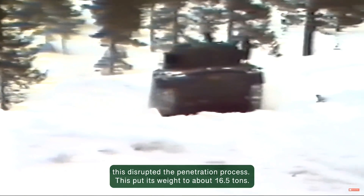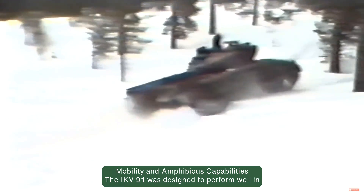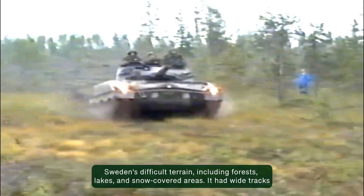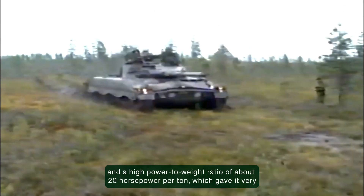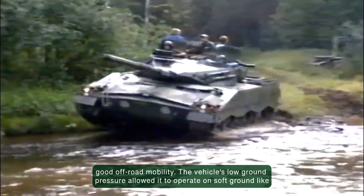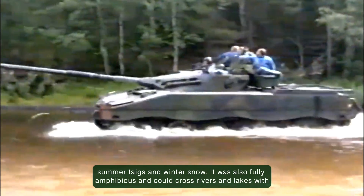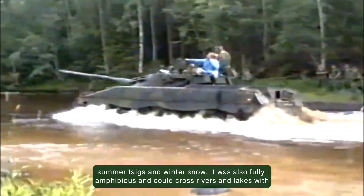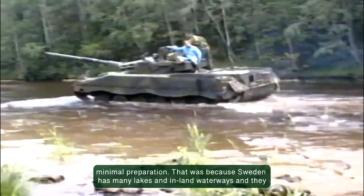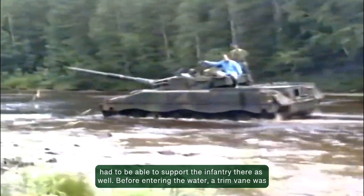All of this put its weight at about 16.5 tons. The IKV 91 was designed to perform well in Sweden's difficult terrain, including forests, lakes, and snow-covered areas. It had wide tracks and a high power-to-weight ratio of about 20 horsepower per ton, which gave it very good off-road mobility. The vehicle's low ground pressure allowed it to operate on soft ground like summer taiga and winter snow. It was also fully amphibious and could cross rivers and lakes with minimal preparation — Sweden has many lakes and inland waterways and they had to be able to support the infantry there as well.